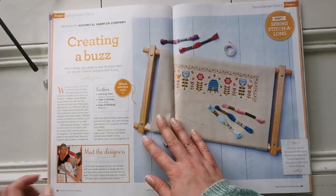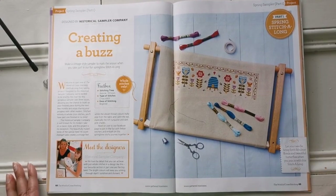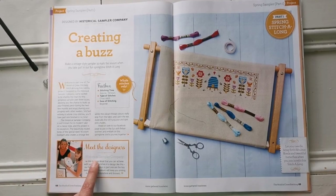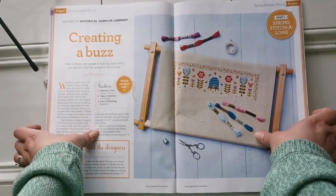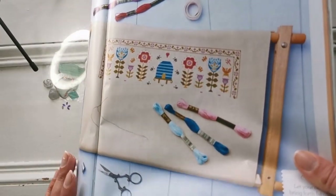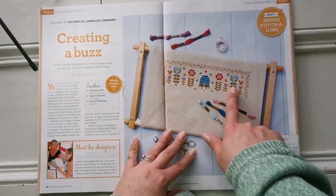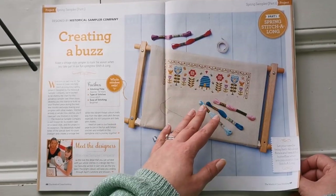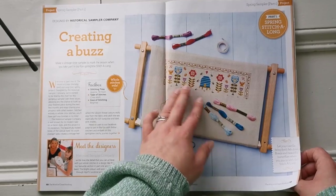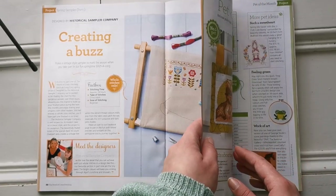This one is special — in all the spring editions they're going to have a spring sampler stitch-along, and this is from the Historical Sampler Company. If this style appeals to you, please get this issue because it starts with a beautiful border. It's growing on me, honestly. It's a beginner-style pattern but there's something really cute about it, and you could always change colors if you don't like them.